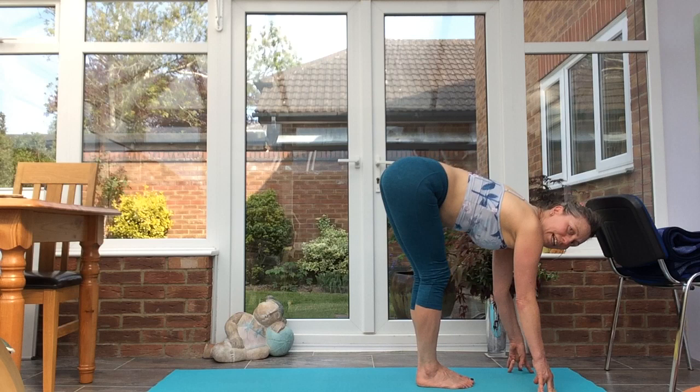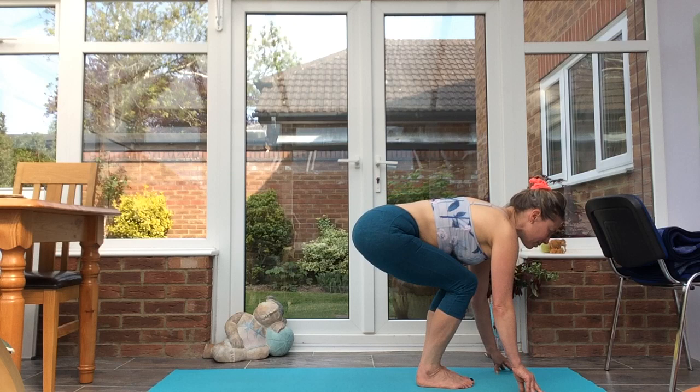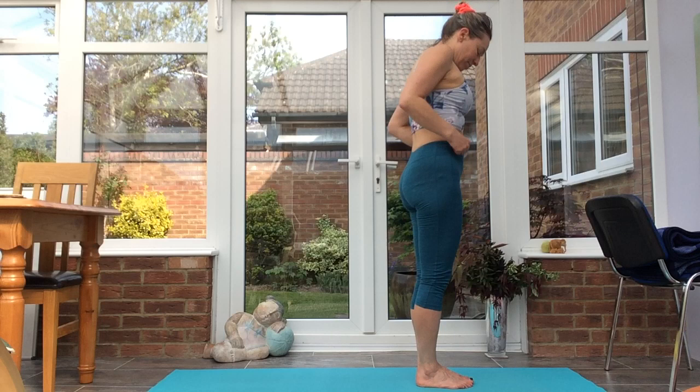Half forward fold. Exhale, forward fold. Inhale, half lift — fingertips to the shins or the floor. Exhale, sink the hips down. Inhale, lift up into chair. Exhale, all the way up to Tadasana.